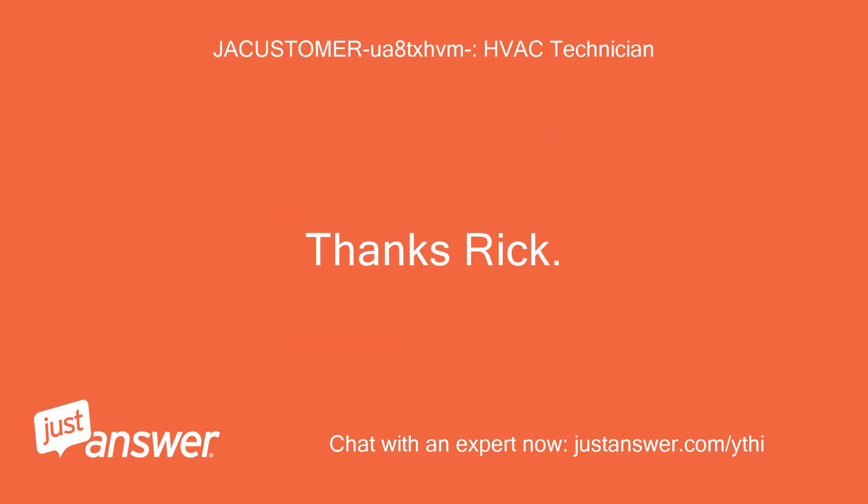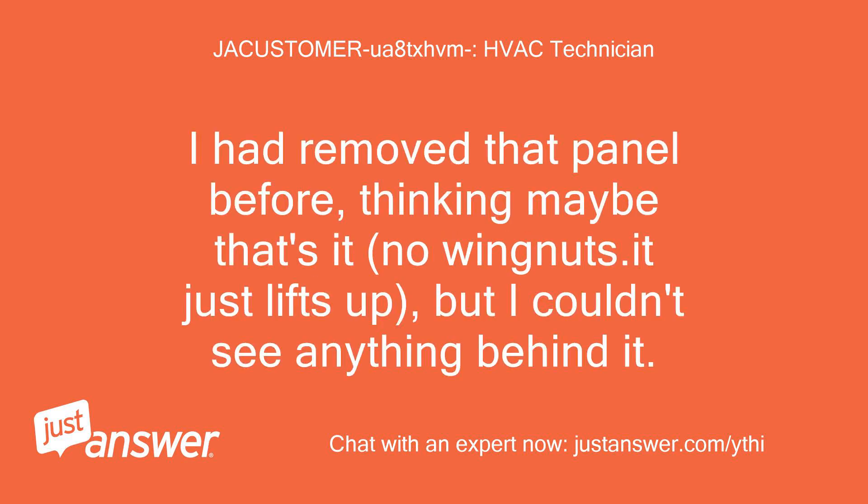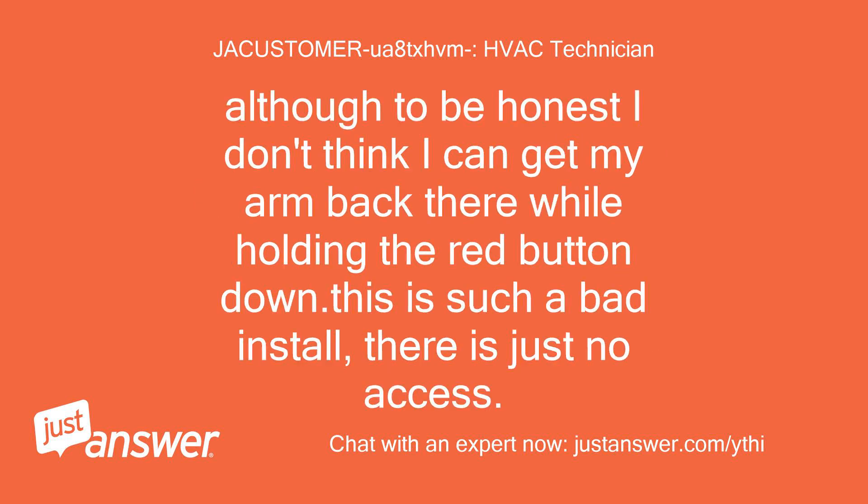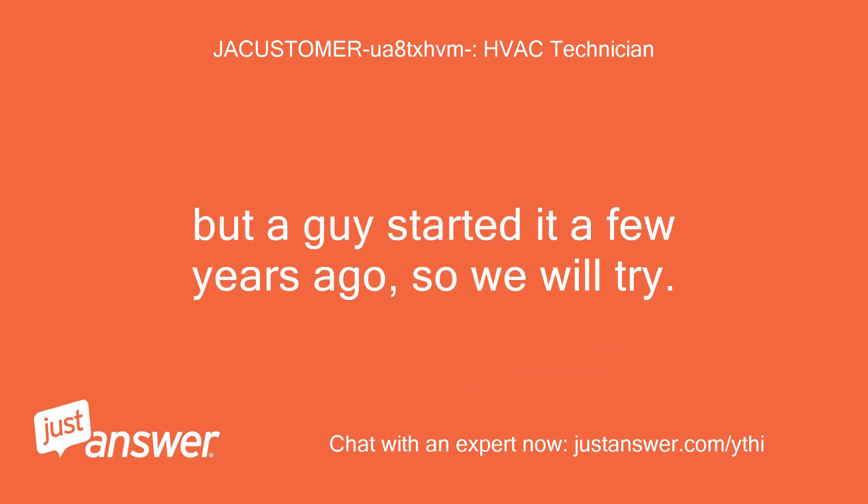Thanks Rick, you nailed it. I had removed that panel before thinking maybe that's it — no wing nuts, it just lifts up — but I couldn't see anything behind it. This time I forced my head between the pipes and could just barely peer down into it, and there is the pilot burner. Although to be honest I don't think I can get my arm back there while holding the red button down. This is such a bad install, there is just no access. But a guy started it a few years ago, so we will try.